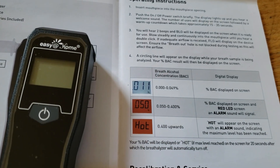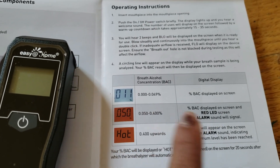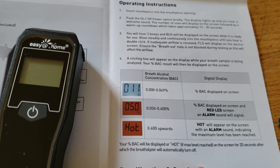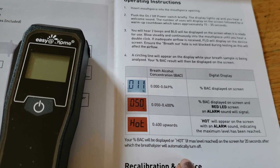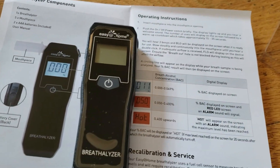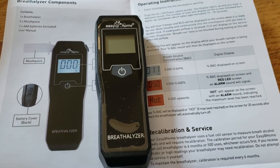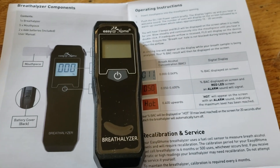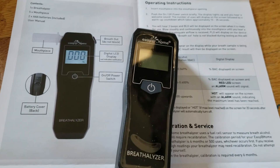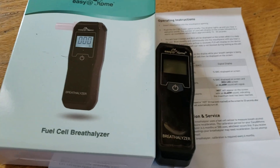This is what it tells you about the breath alcohol concentration — BAC. A reading of 0.4 upwards indicates the maximum level has been reached. This is really good to have on hand if you know someone who has had a problem with drinking and driving. It's a really good product, and it came very well packed in the package with everything in it.